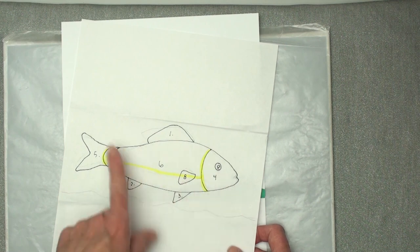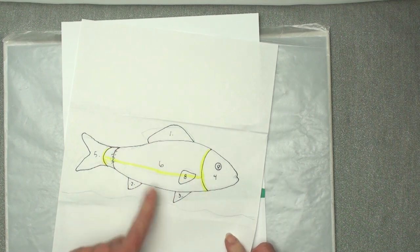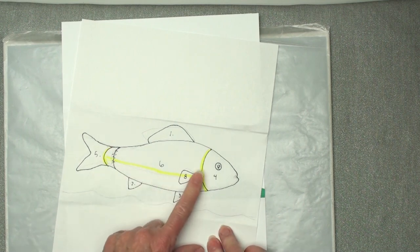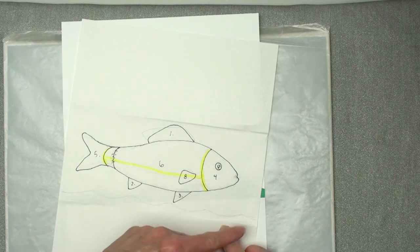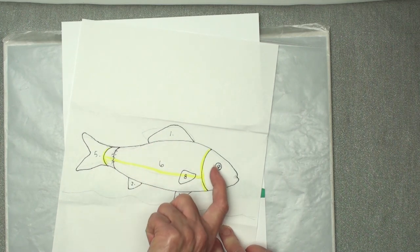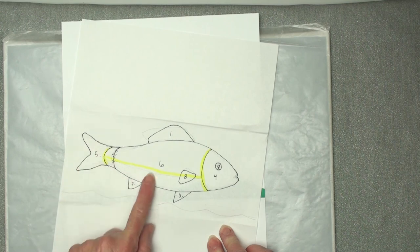I drew just a really simple drawing and then I marked it with the black marker so I could see what I was doing. The yellow lines are where I'll cut it. If I left enough room on the fabric, I'll cut it a little long so this piece can go on top, this can slide under, this can slide under, and same here.